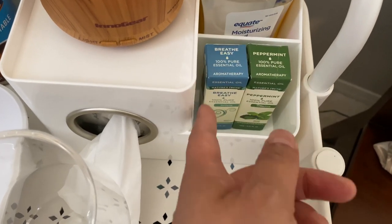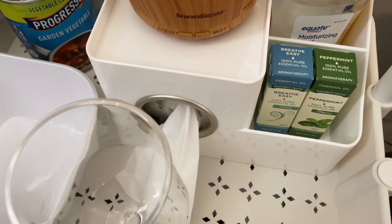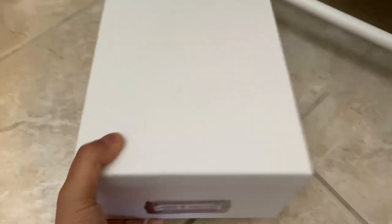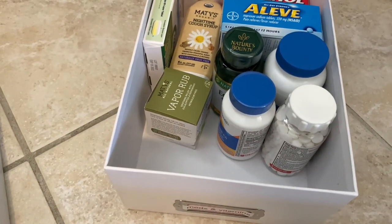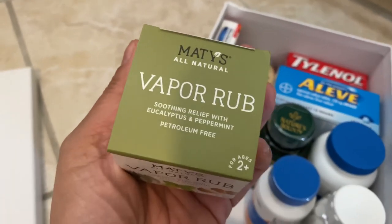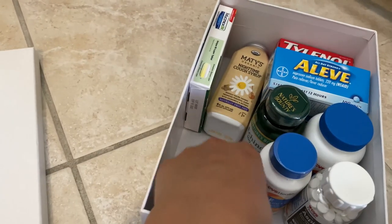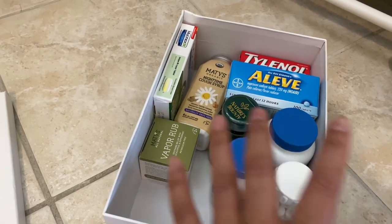I always get one essential oil for breathing and another — tea tree oil, lavender, or peppermint — something that smells good. In this photo box from Hobby Lobby I have extra meds and vitamins; I can always grab more from my first aid cabinet. Things like Mucinex, vapor rub, an all-natural one, Tylenol, Aleve, Advil, cough syrup, vitamins, aspirin, and vitamin E — whatever you need for your family. You can always keep this box empty and just throw in whatever is needed for that particular sickness.